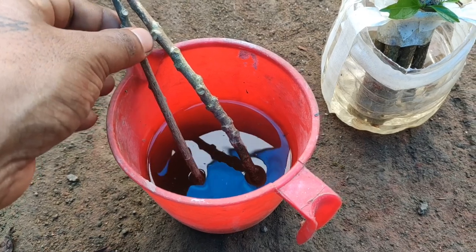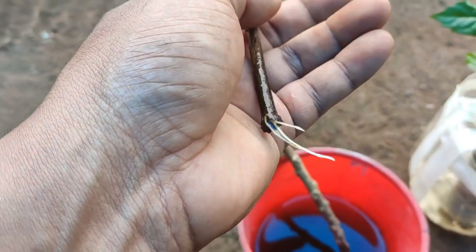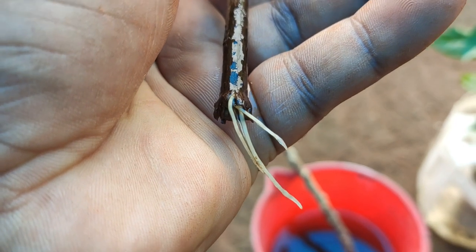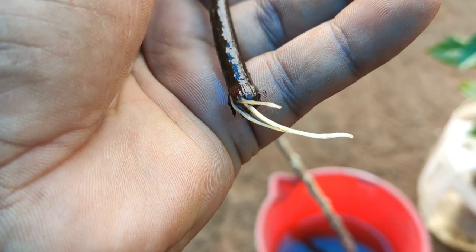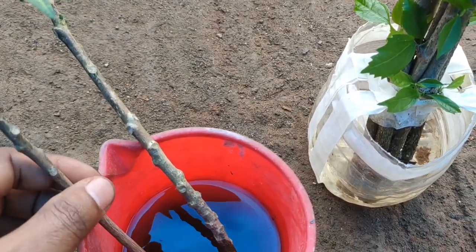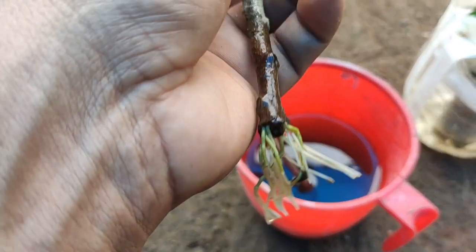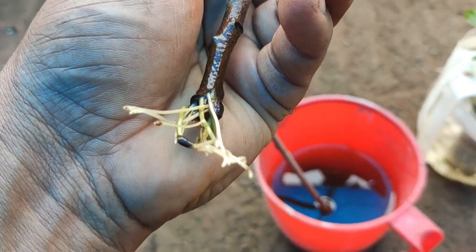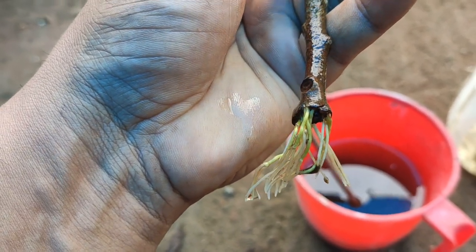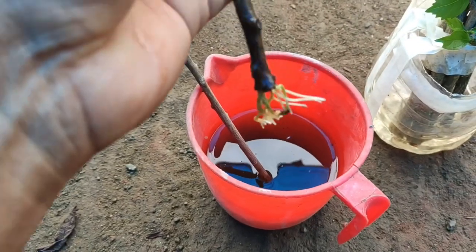I prepared this growing medium using a small piece of aloe vera plant leaf, then I just mixed plain water and aloe vera gel together. I placed the croton plant cuttings inside this medium to grow. You can see that more roots are initiated from the bottom of the croton plant cuttings, which is a very good sign for better growth of this croton plant.